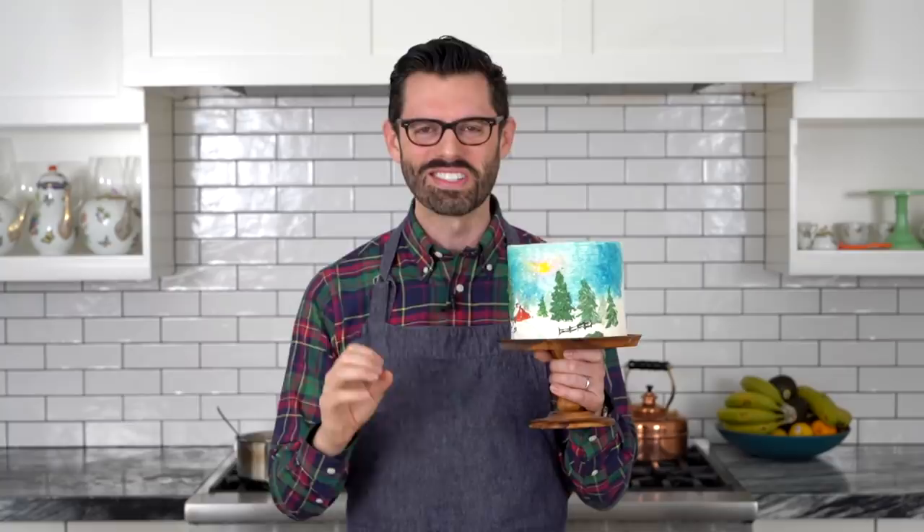Today I'm going to show you how to paint a winter scene onto a cake. It's not going to be a soup-to-nuts batter, baking, frosting situation — just the painting part. You can see step by step how I got this image and watch it come to life. All right, let's get started.